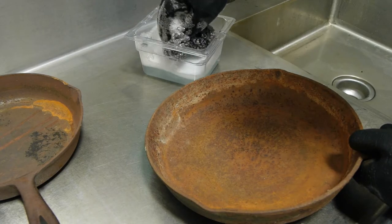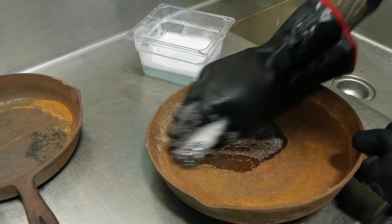So essentially what you really need to do is scrub away all the rusted iron, and that way we can start from scratch re-seasoning this pan.